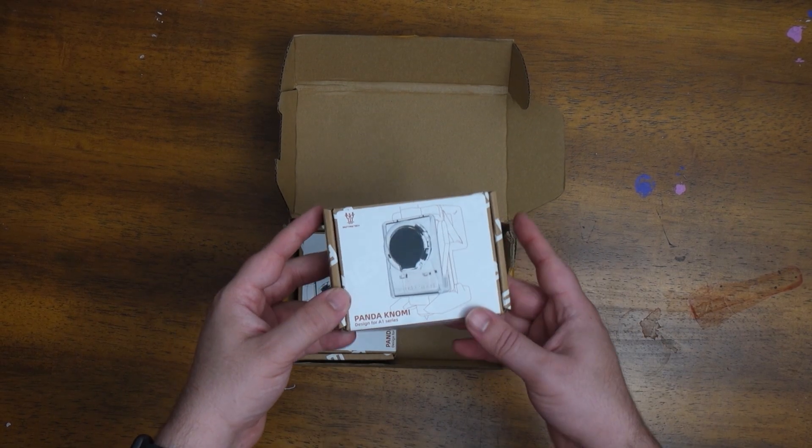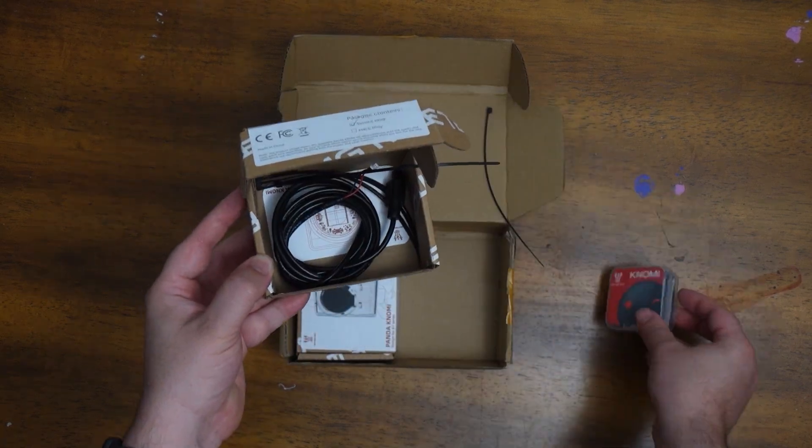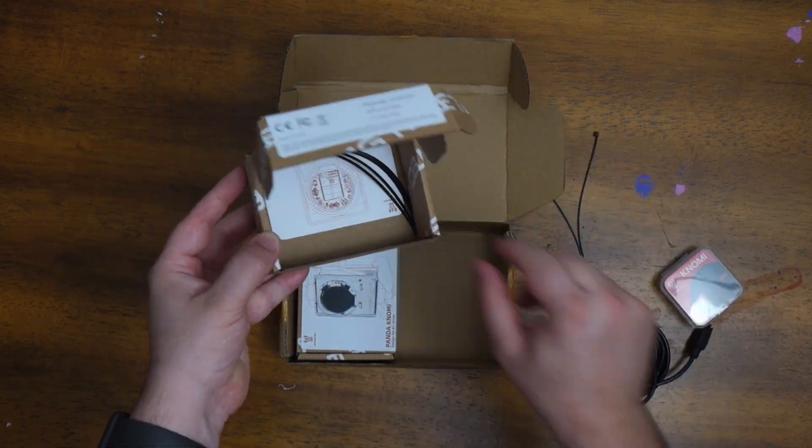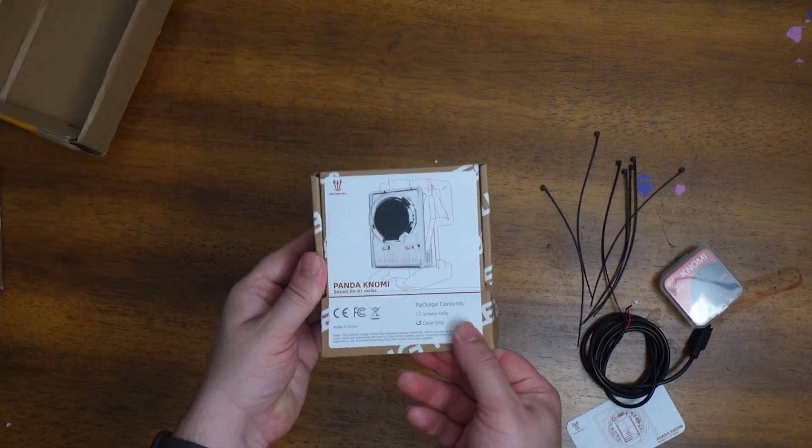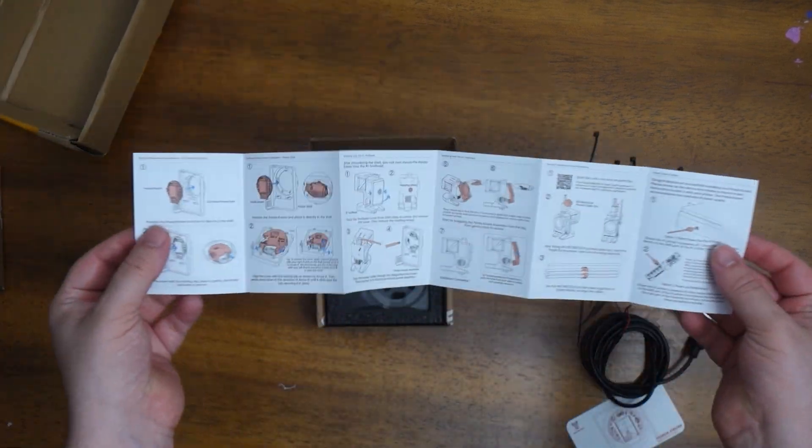The Panda Nomi comes in two boxes, which surprised me at first as I thought they may have sent two by mistake. However, on closer inspection, I realized that the boxes were marked 'case only' and 'screen only'.